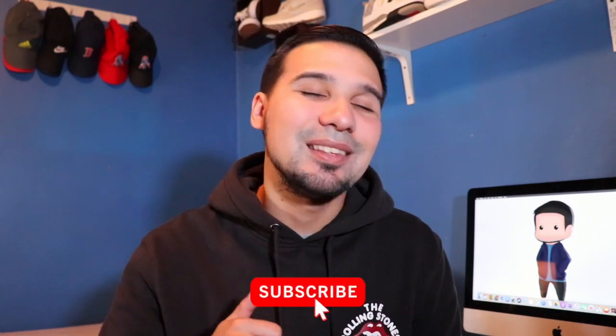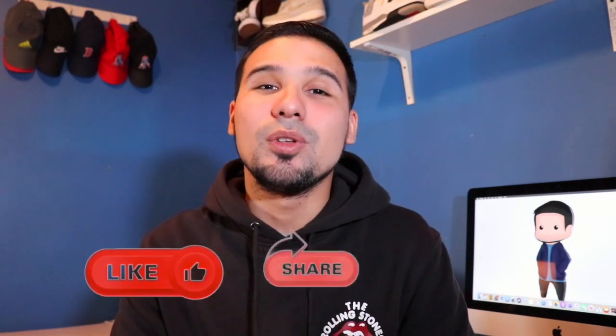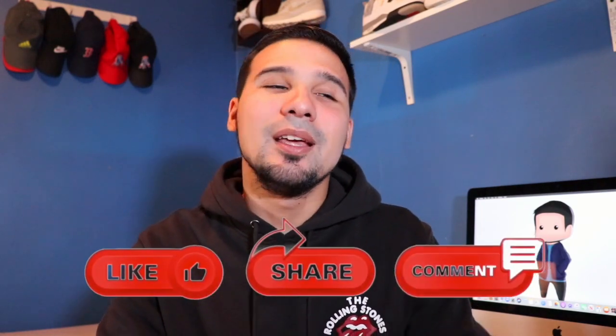Real quick, if it's your first time checking out one of my videos, make sure you hit that subscribe button — it would be really appreciated. Hit that like button if you enjoyed the video; the more likes this video gets, the more YouTube recommends it, and the better chance we have of the channel growing. Also click that little bell and stay notified because we drop videos every single week.